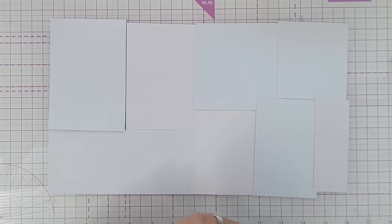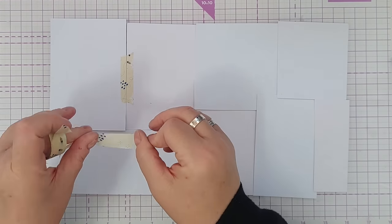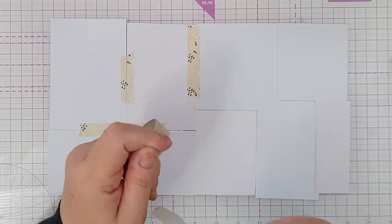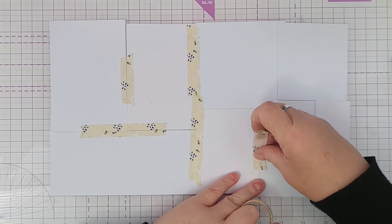I've got a real hodgepodge of paper scraps here, different sizes, some square, some rectangular. I'm just going to tape them together on the back so that I can treat them as if they were one piece of paper.